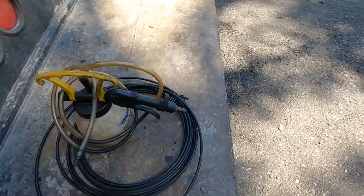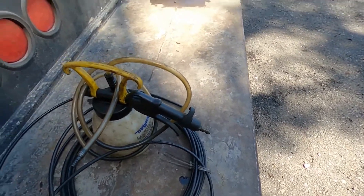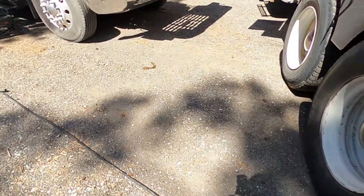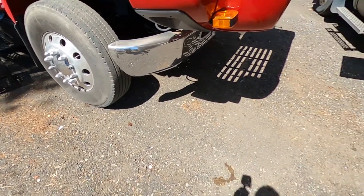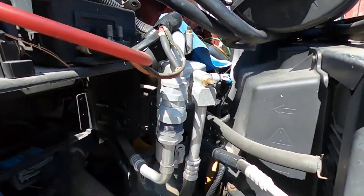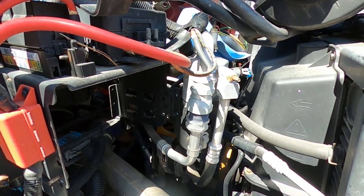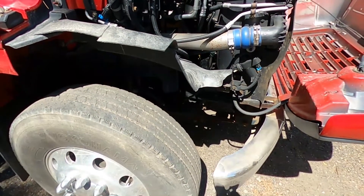I'm going to take my little mighty vac, adapt a little quarter-to-eighth-inch hose down into it, suck it all out, pop the new one in, and torque it down. It's not too bad — we're just doing one now. The hardest part, especially on these, is just getting to the valve cover on these Top Kicks and Kodiaks. Just want to make sure you suck all the oil and fuel out.